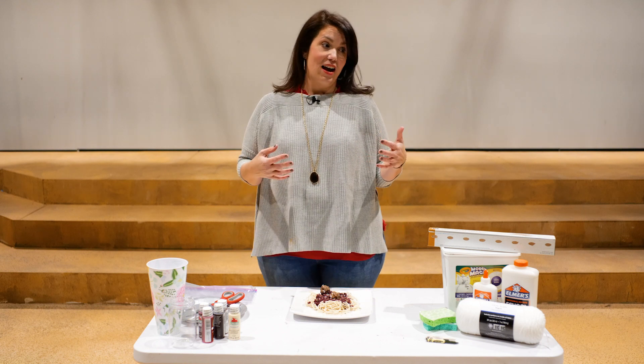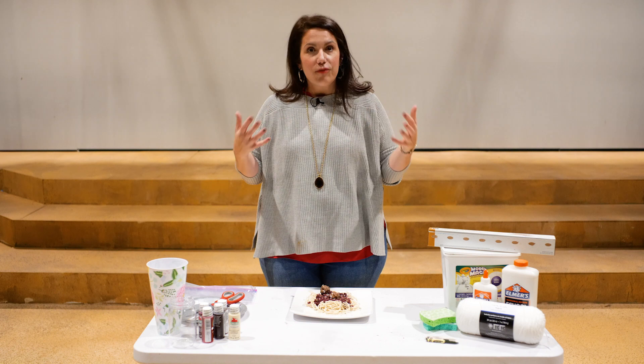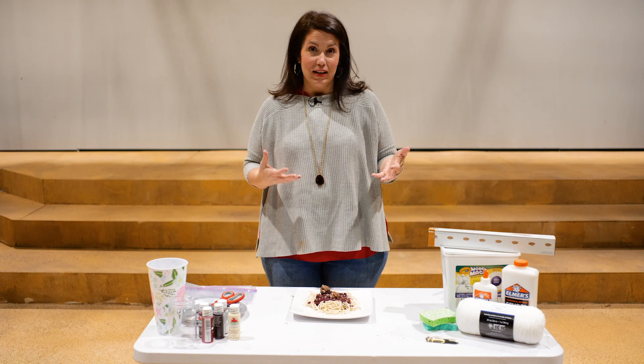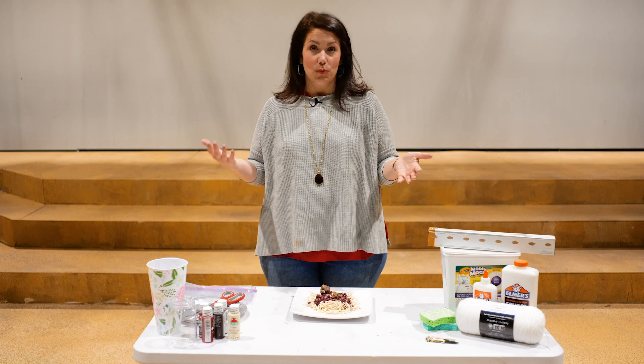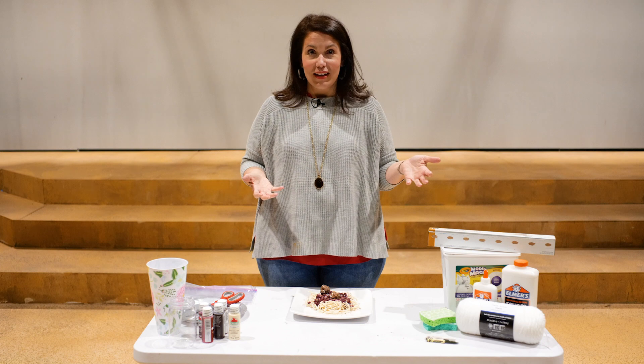In theater, movies, and television you'll see shows that have a lot of food in the background. What we don't consider is that buying fresh food every single time is a huge budget expense — especially for Broadway shows that can run six months to a year. We need food that looks real to the audience but is reusable every single night.